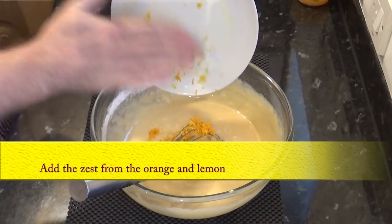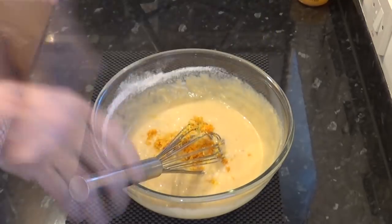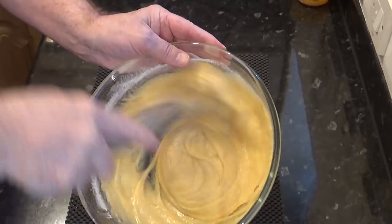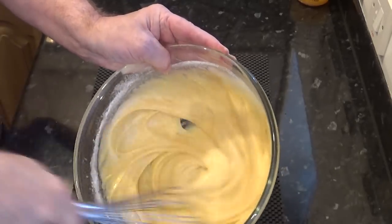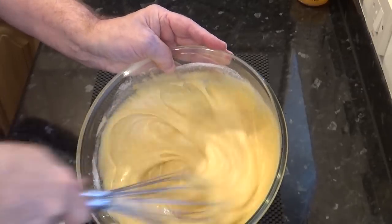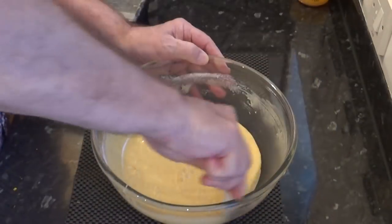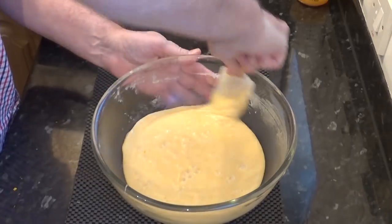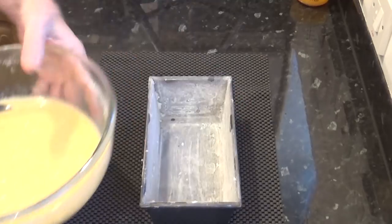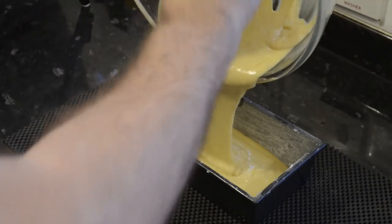Finally I'll add the zest from the orange and lemon — this gives the cake a wonderful citrus taste. Now this will look a lot runnier than your normal cake batter, but don't worry, it's supposed to look like that. Once it's all mixed, I'll carefully get it into the greased and floured loaf tin.